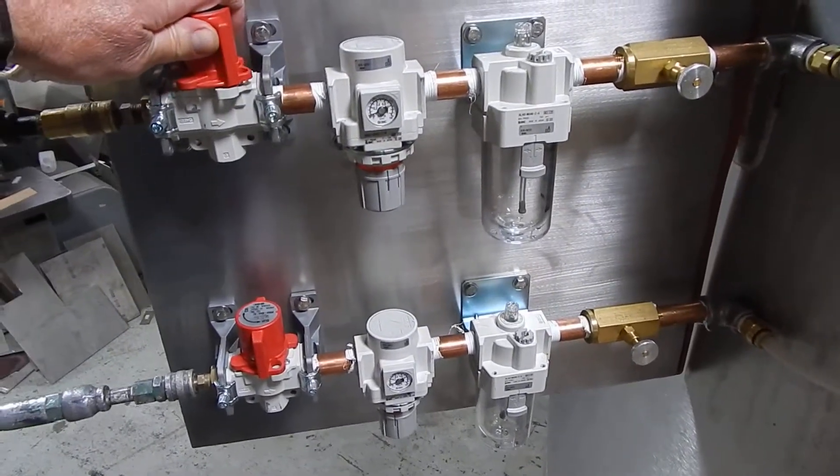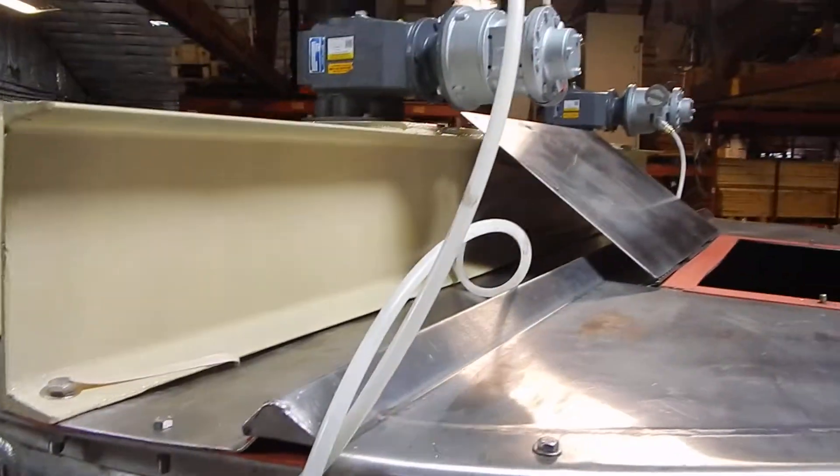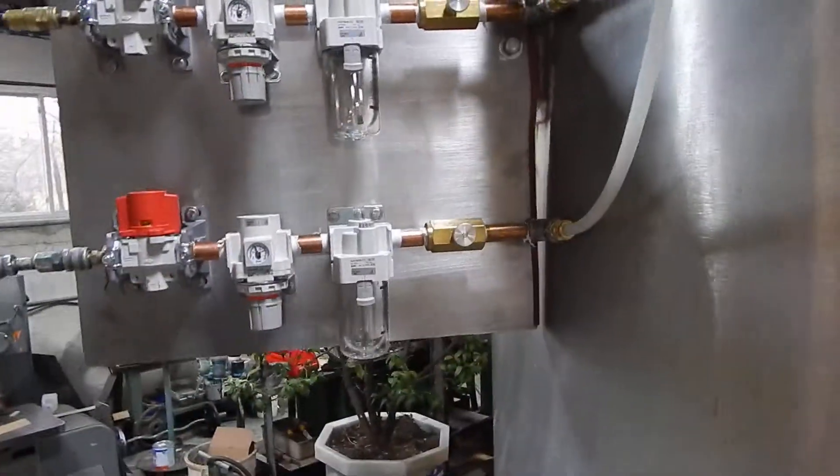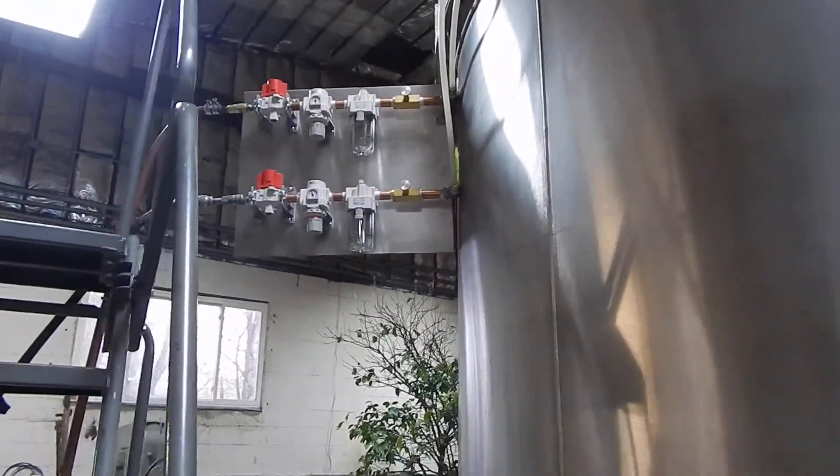We're going to turn them on — it might be a little loud for you. The airlines haven't been tucked in because we're not sure where they're going to be placed. It's getting installed in the next couple of days.